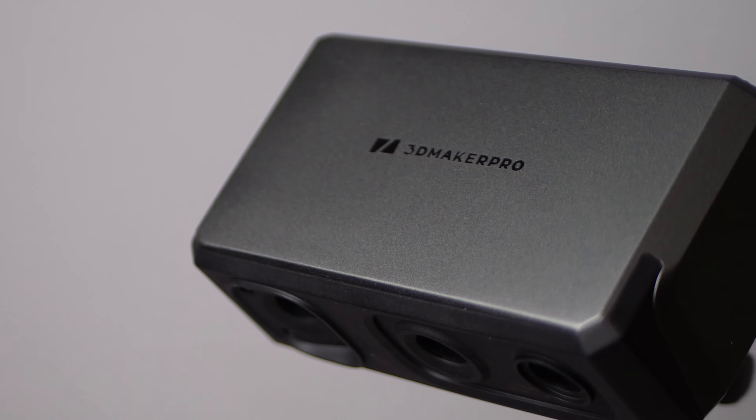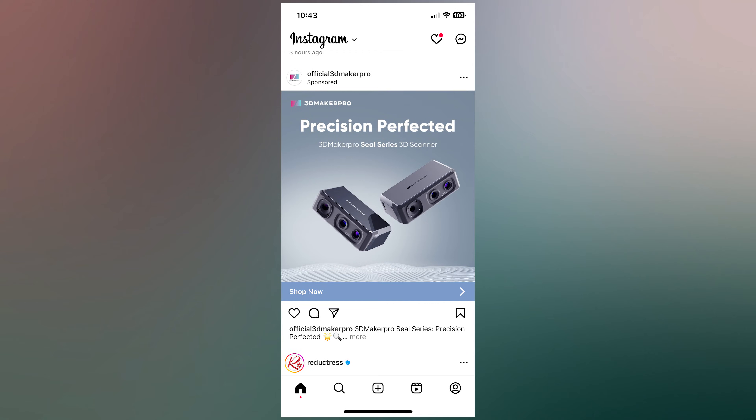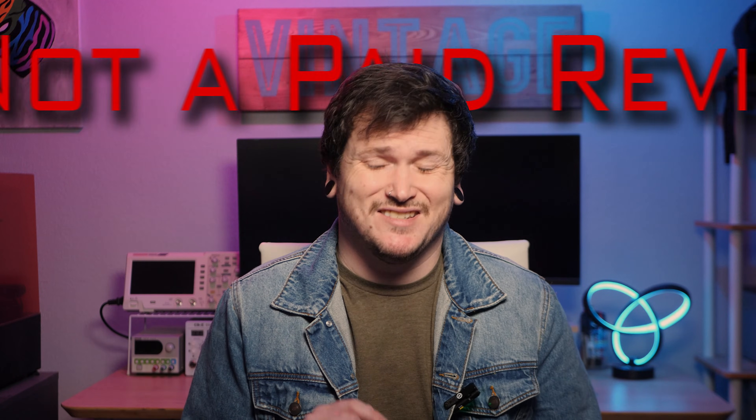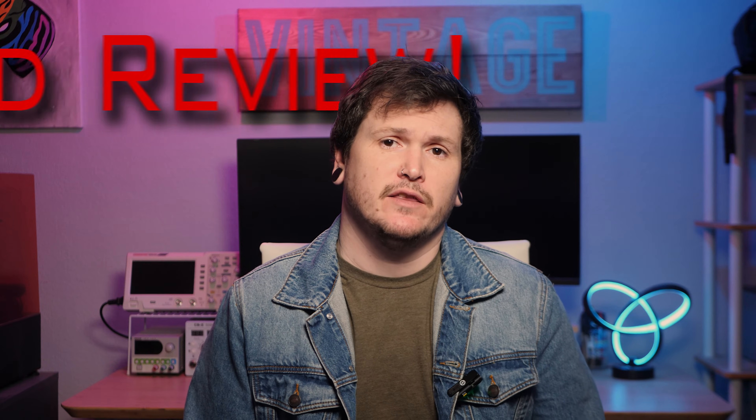Today I'm reviewing the Seal 3D Scanner from 3D Maker Pro. I've been vocal in the past about my disappointment with the state of the consumer 3D scanning industry, but I kept seeing ads for the Seal on social media and wanted to give it a try. Full disclosure: 3D Maker Pro sent me the Seal 3D Scanner free of charge, but this is not a paid review, and these are my own thoughts with as little bias as possible.